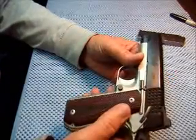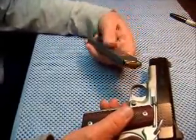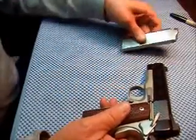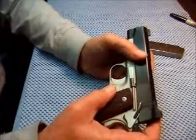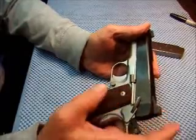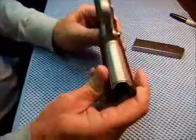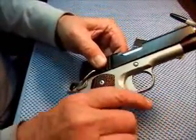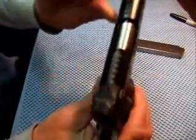The mag release is raised — right there, easily accessible. It weighs 28 ounces empty. I have sent off for a Crossbreed holster — I hear a lot about them — and I'm going to see when it gets here if it'll accommodate this.